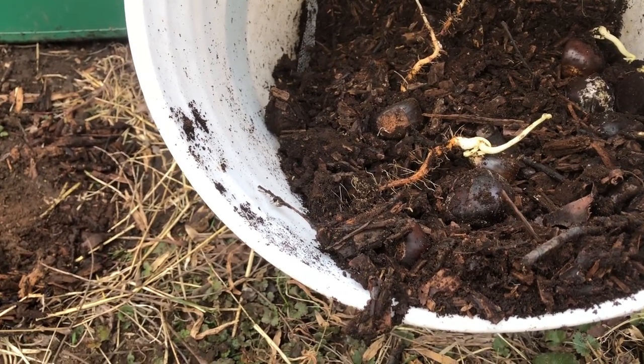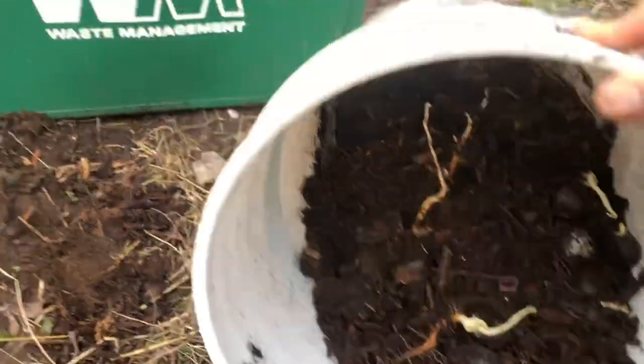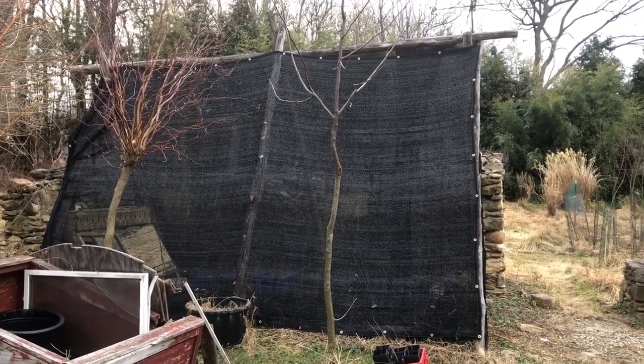We're in mid-February here in Maryland, zone 6b/7, and they're already sprouting, so you've got to keep an eye on them and work with them pretty early. We're going to get them into a cold frame with shade cloth, which will help keep the squirrels and other critters out.